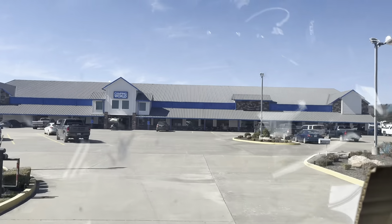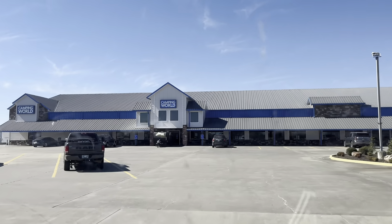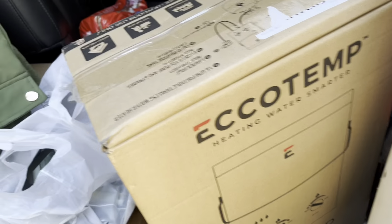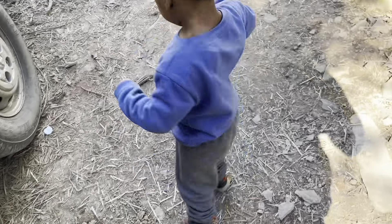And here we are at Camping World. Well, back on property after the trip to Camping World.